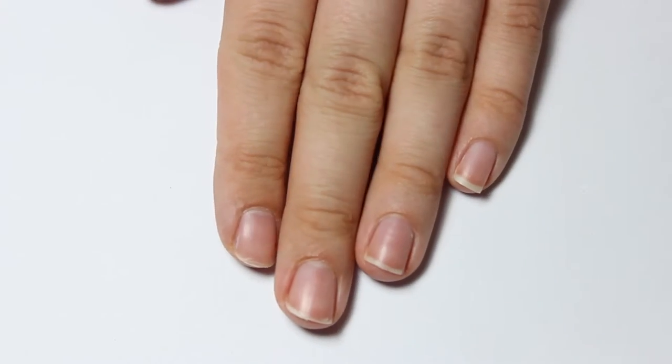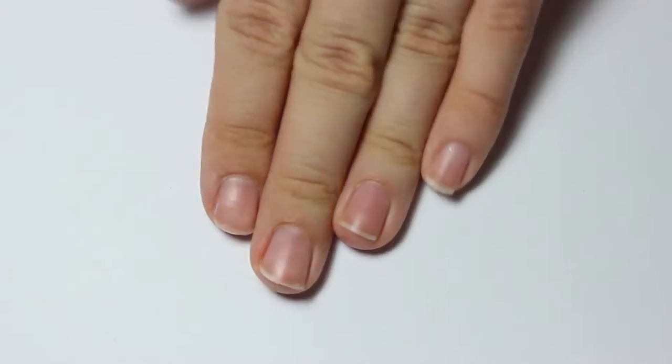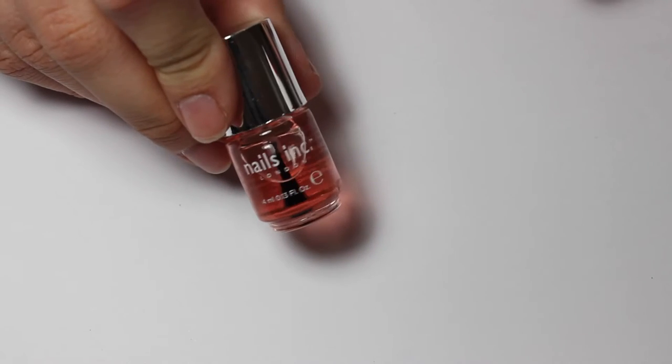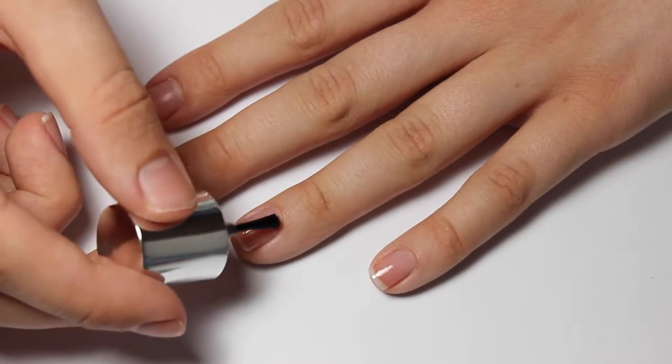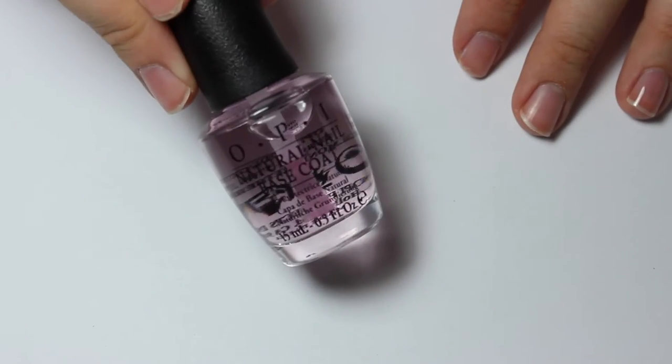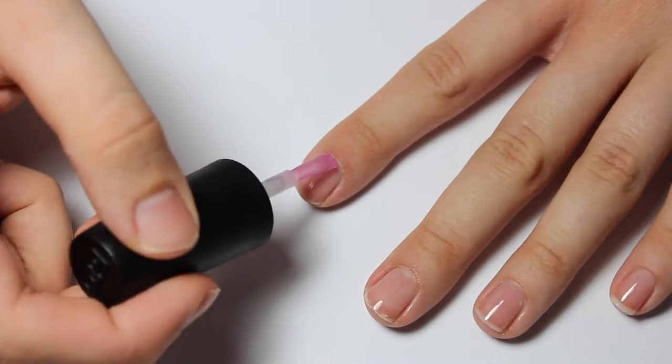Apologies for my nails — I haven't really been looking after them that well, but I've literally just washed my hands to make sure there wasn't any oil on them. So first I'm going to apply the Nails Inc polish on my pinky and ring fingers, and the OPI Natural Nail Base Coat on the other three nails.